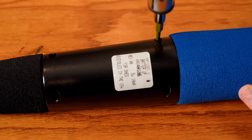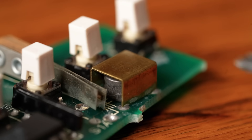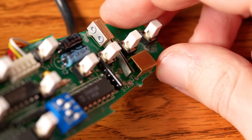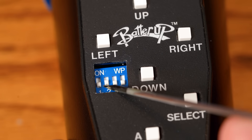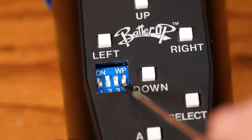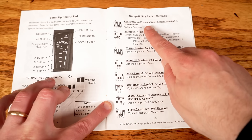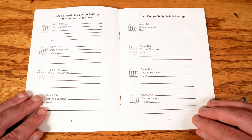So how does the Batter Up Bat work? Instead of using infrared signals, the electronics board inside contains a small metal disc housed in a casing. When the bat moves, the disc comes out of the casing and makes contact with a switch, signaling a button press. The dip switches tell the bat which button to press when the disc makes contact, since different baseball games use different buttons for swinging. The manual contains settings for various games and a section to write in dip switch settings for future ones. Swinging the Batter Up Bat is no different than pressing a button on the controller.